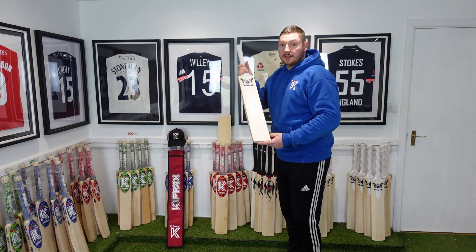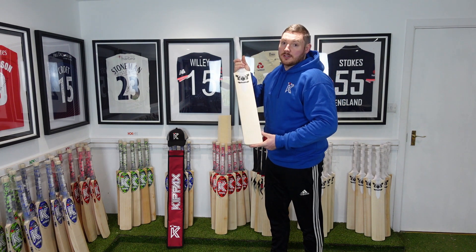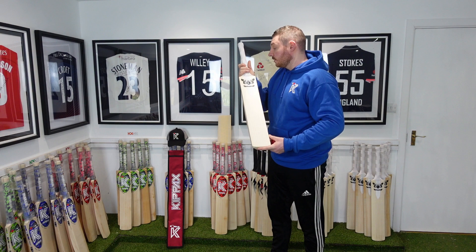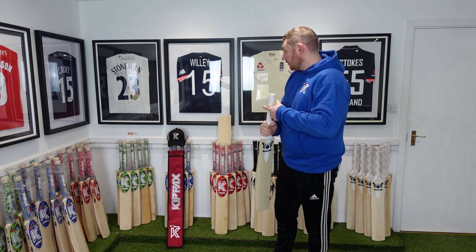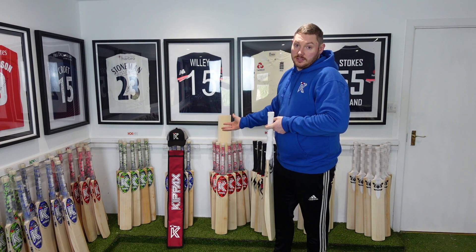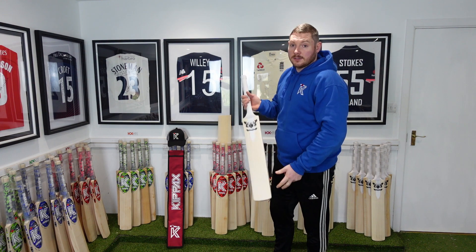This bat will be listed in the description below as hashtag number one grail, it will be on our website as grail number one. This bat comes with a free anti scuff sheet, free baseball cap, free UK postage and a free bat sleeve. Thank you.